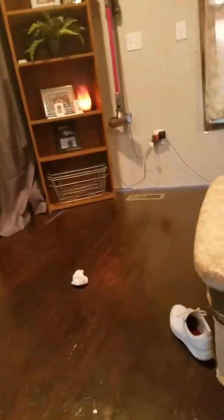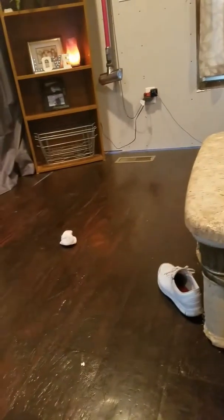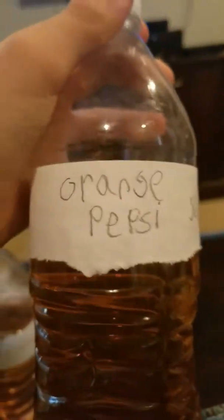Hey guys, Dylan here. Today I'm going to be trying out some homemade sodas that I made. There's five flavors. We have beer soda, which is Pepsi, and we got some orange Pepsi, which is just orange soda mixed with Pepsi.